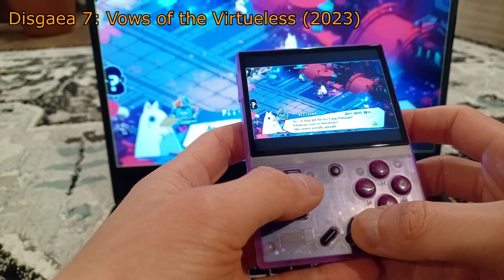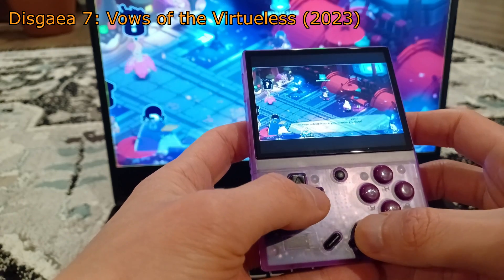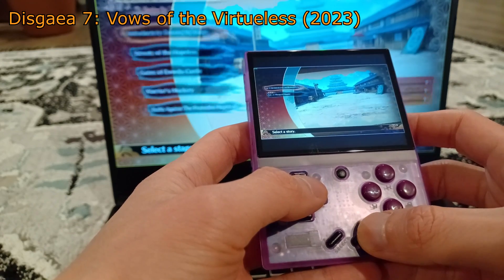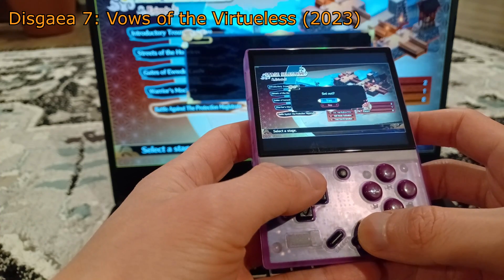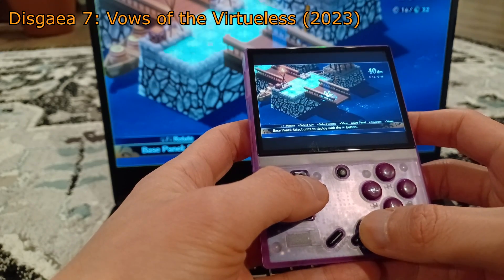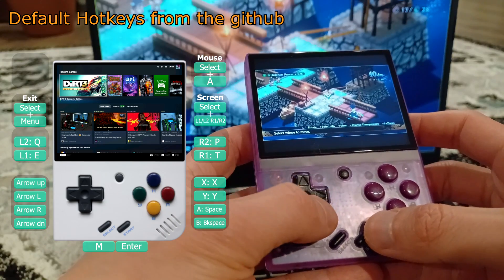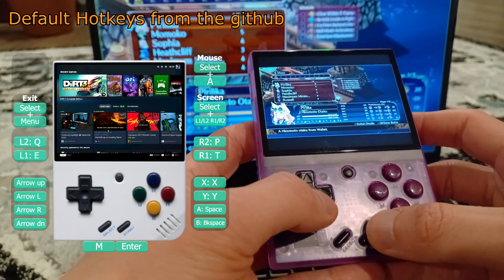Your computer running Sunshine also needs to have decent specs. Most desktops and laptops should be able to handle a 480p stream, but if you are running a potato it may struggle. Once you have the device connected, you can do anything on your PC on your Miu Mini Plus. Go to Stream and pick Steam Big Picture Mode or Desktop — both are a bit buggy so tinker around to see which works best. For me, the Desktop option worked a little better. Here are some handy hotkeys: pressing Select and A will simulate mouse input, though it is not very ideal and almost unusable.